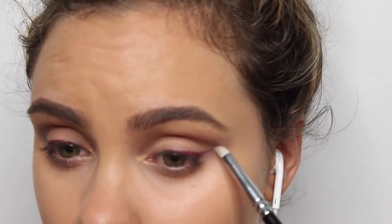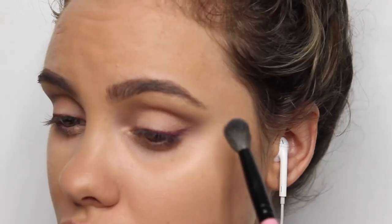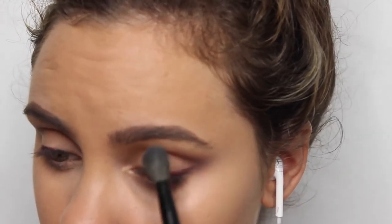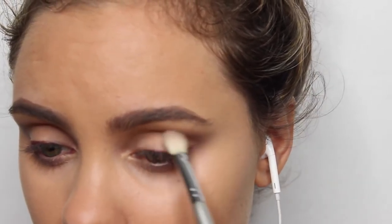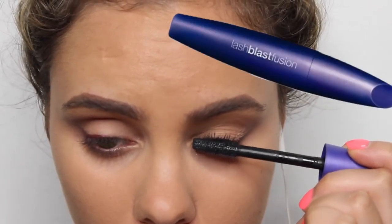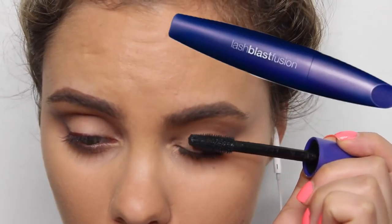I'm also blending out the wing a bit because you can't really see the edge of the wing — it's not a super defined wing — so I just wanted to blend that out a tad. Then I'm just going in with a little bit more Stone shadow, and that's the eyeshadow complete. I just think it is super pretty.